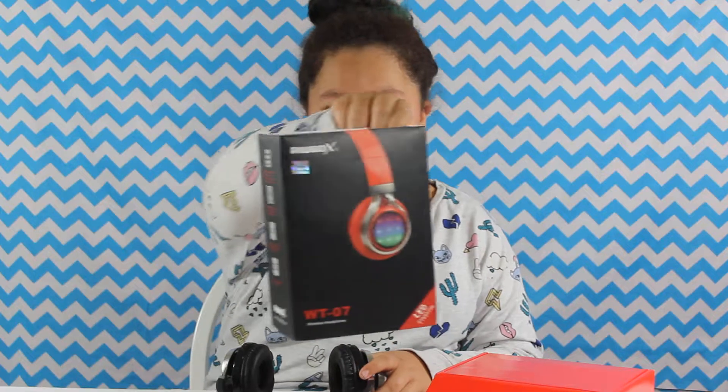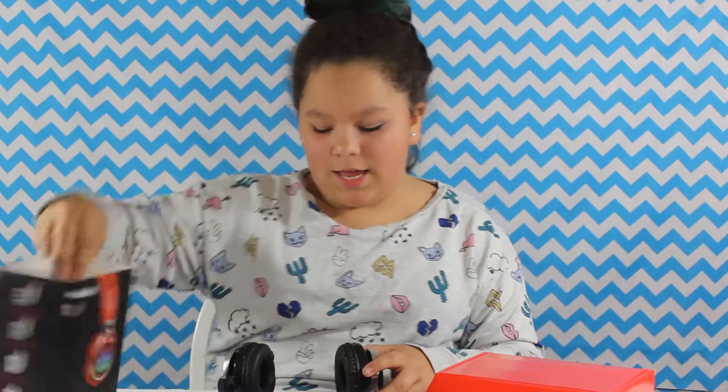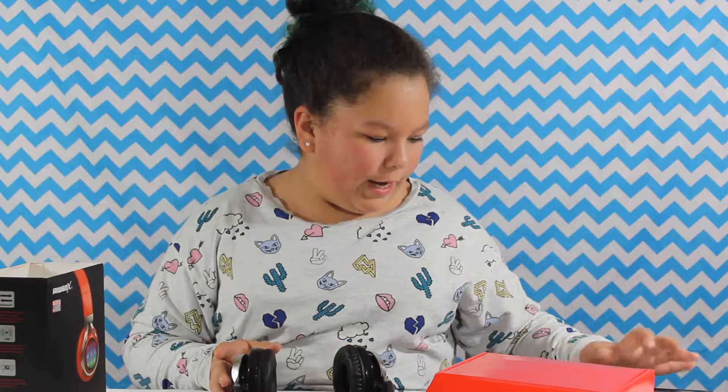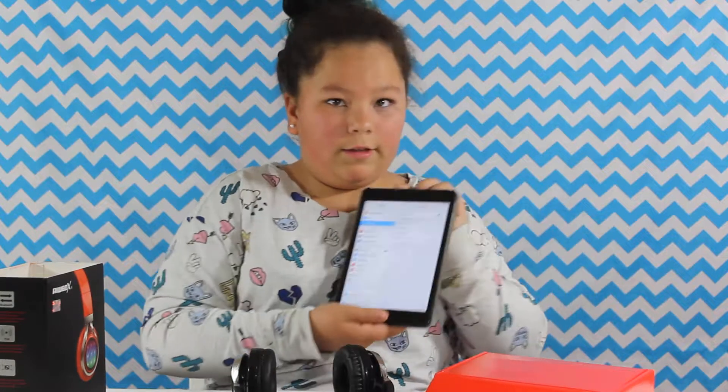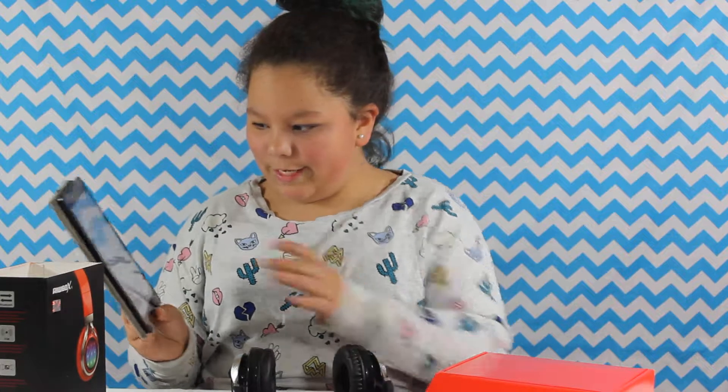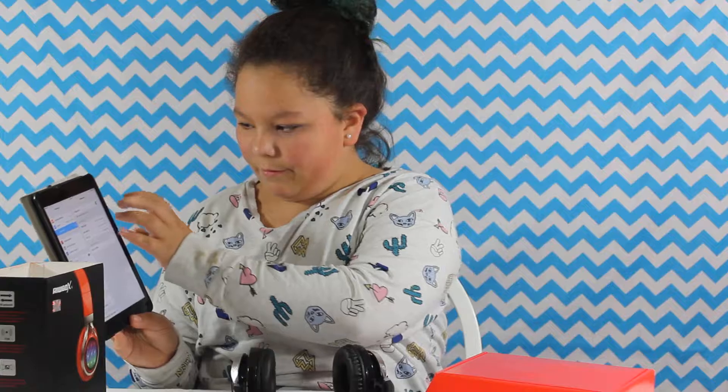These are Bluetooth headphones by Reblox, as you can see. I'm going to show you how easy it is to pair up. I'm already connected to it, but I'm going to turn it off right here.